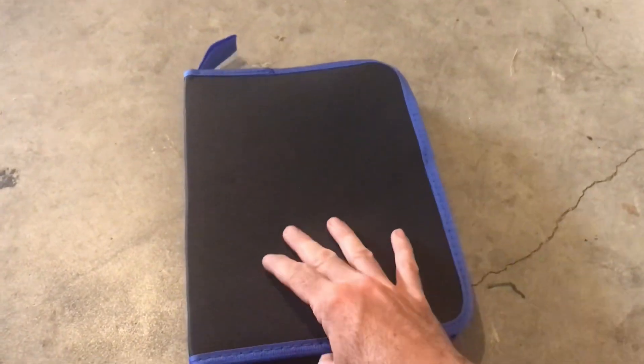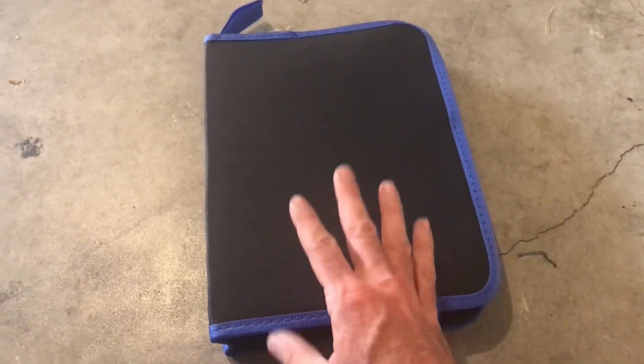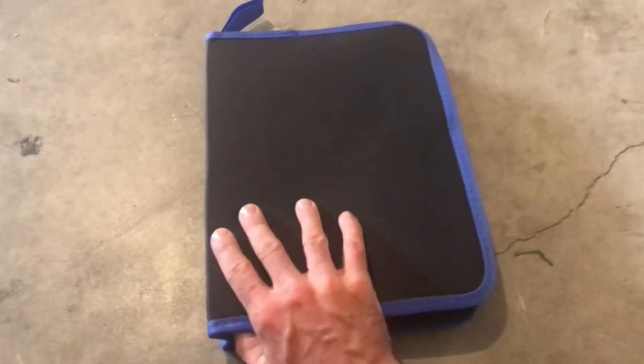Hey guys, welcome back to RTR. Today I just want to give you a little unboxing slash tutorial of this 19-piece trim removal kit we just got in the mail. This is the case it comes in — very nice, small and sleek, just a little zipper design here and a little hook on the top if you want to hang it up somewhere. Let me show you what we got going on inside.